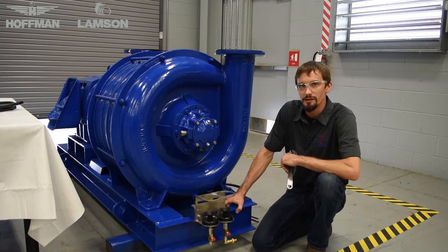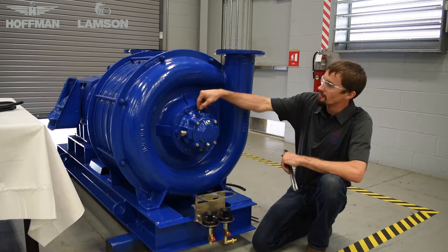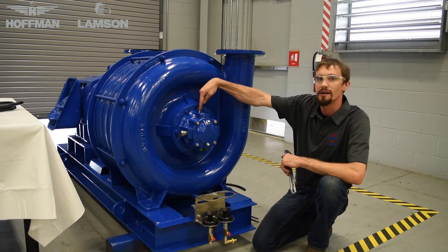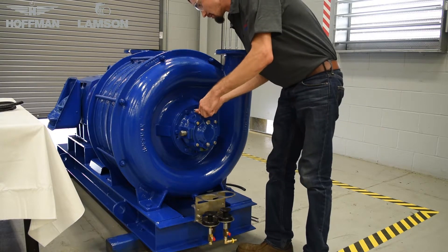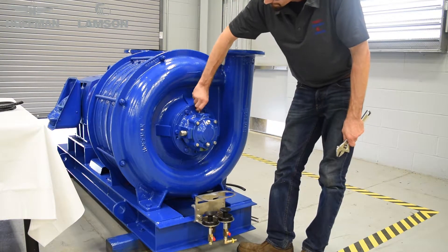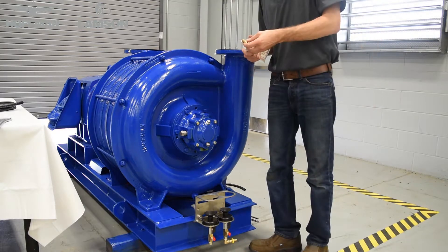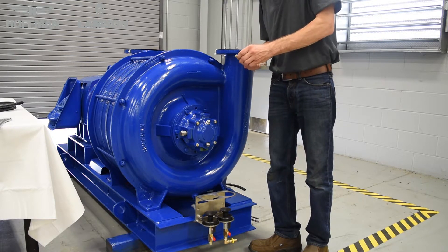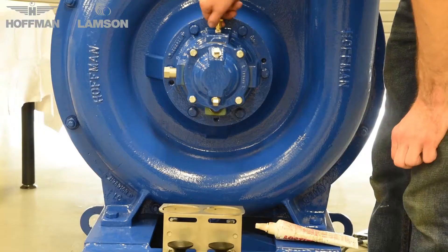The next step is to determine the location where the grease is going to be applied on your blower. On this Hoffman 732 blower, that is going to be in the cap just behind the bearing, on the bearing housing. Typically, this is where it will be on most machines. Remove the plug, and install a hose barb here. Apply thread sealant to the threads, and thread the hose barb into the housing.